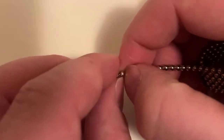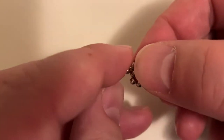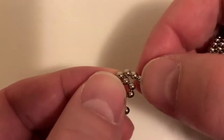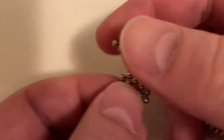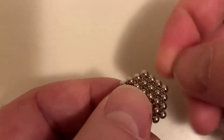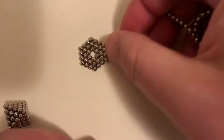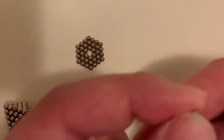You start with a hexagon. Break up 6 and make a wrap around it twice. Here's one wrap, and the second wrap. So we have three layers on that hexagon.